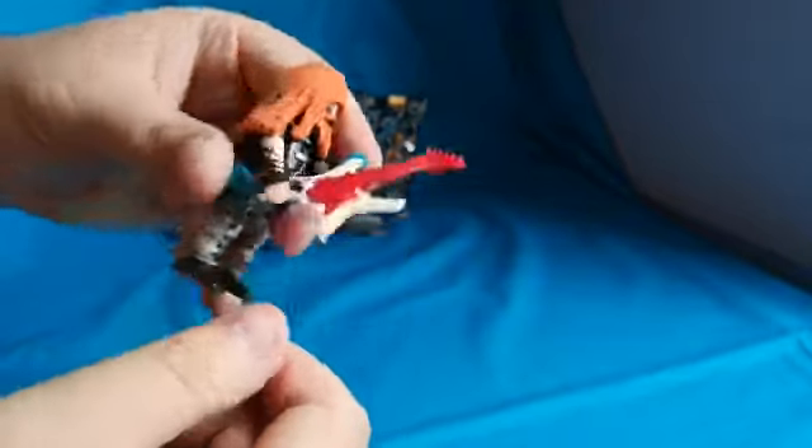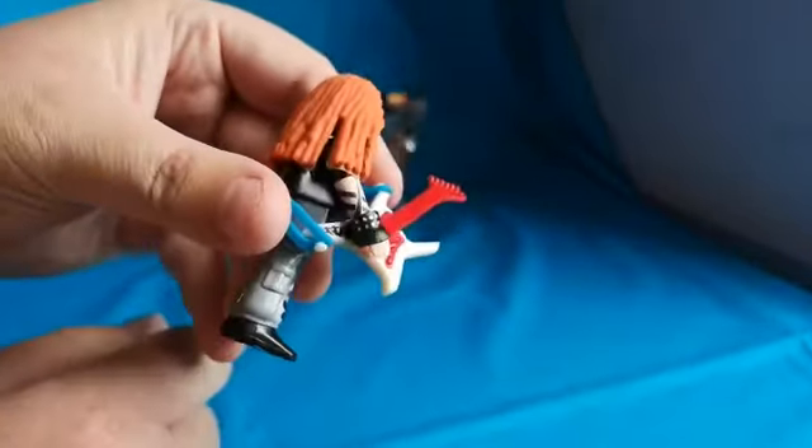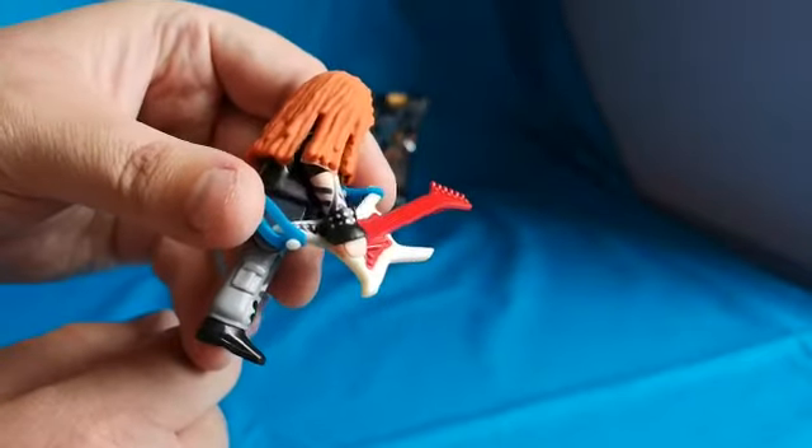I like the guitar, that's pretty cool. It's got a tattoo as well. Yeah, pretty cool.